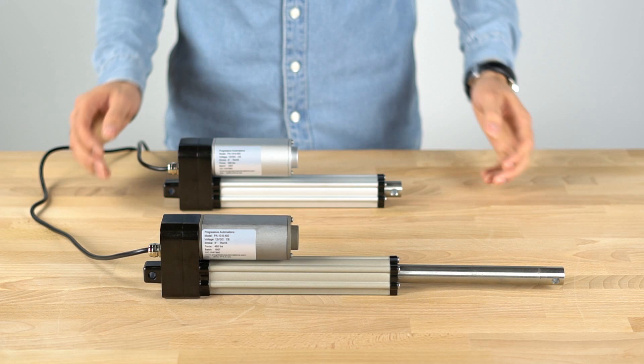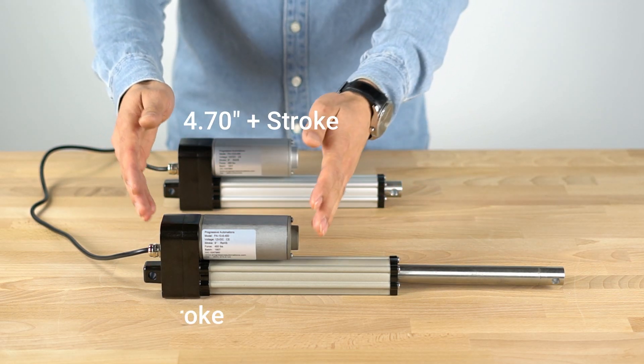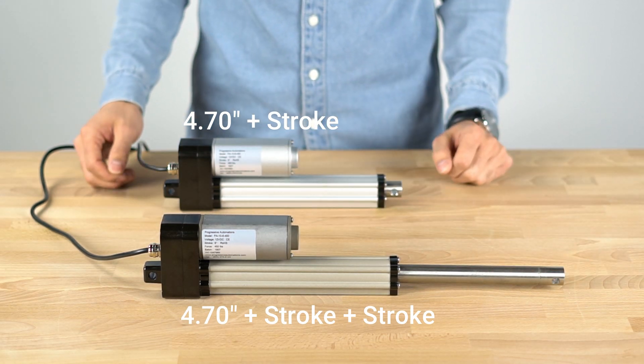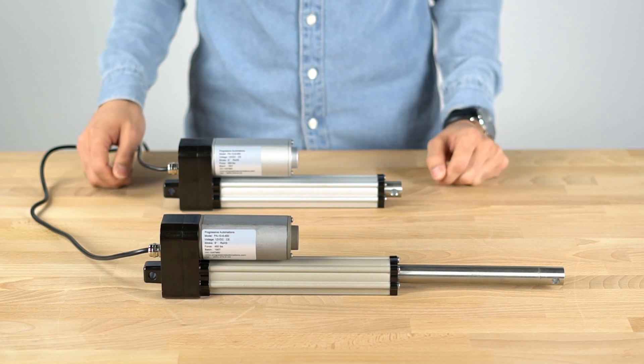The PA10 has a retracted length of 4.7 inches plus the stroke, and an extended measurement of 4.7 inches plus two times the stroke. The stroke sizes available measure from 2 inches to 16 inches, with custom options available.